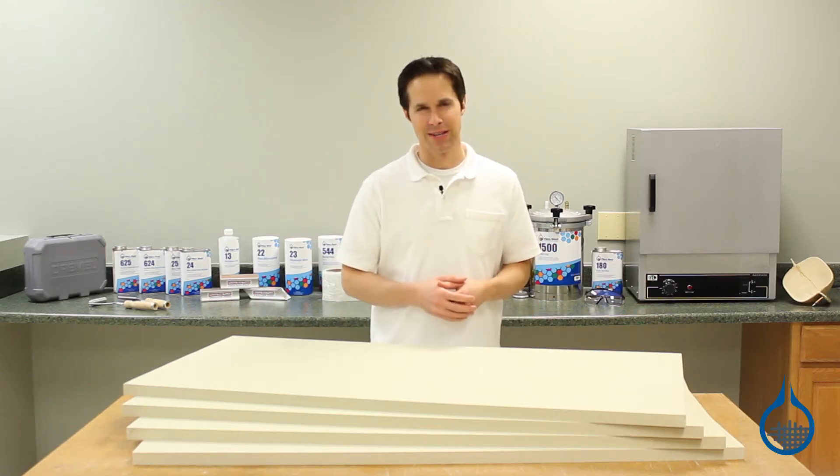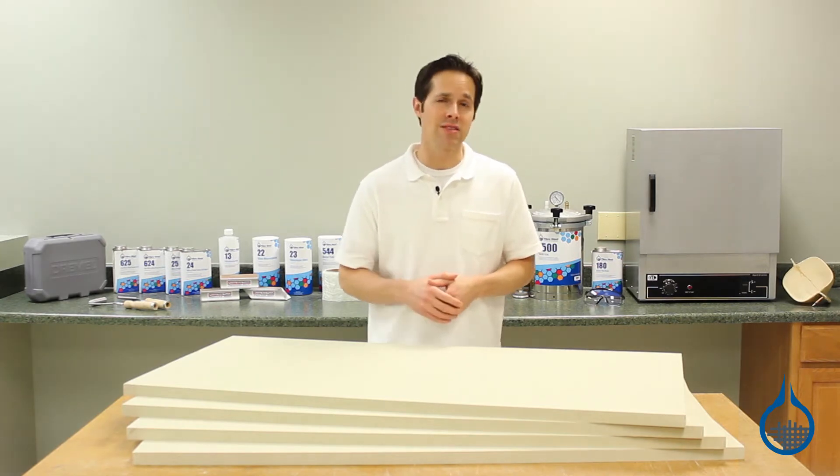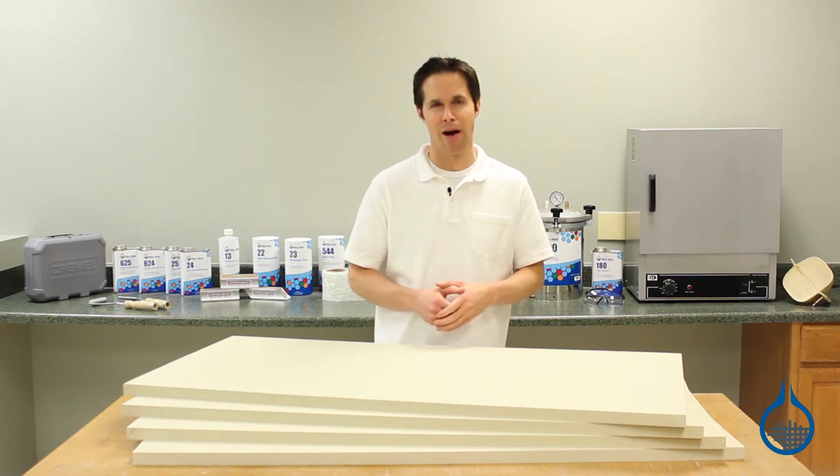Hi, I'm Steve from Fiberglass. Today we're looking at part number 448, our sheets of polyisocyanurate foam in the six-pound density, available at Fiberglass.com.